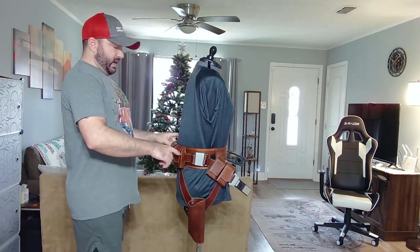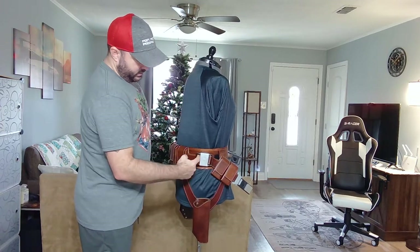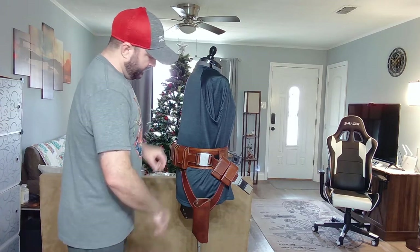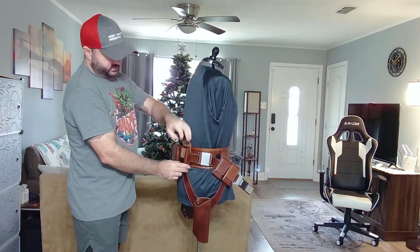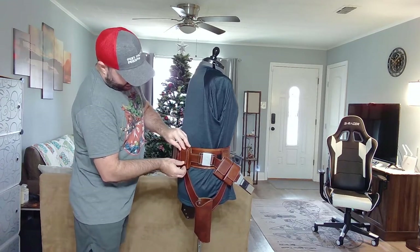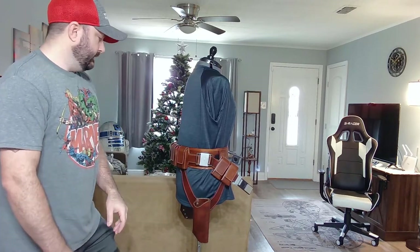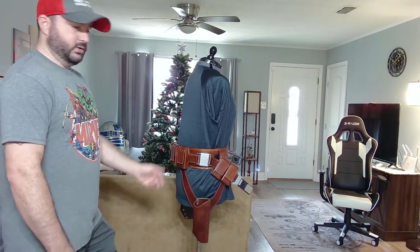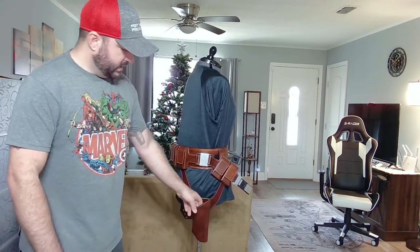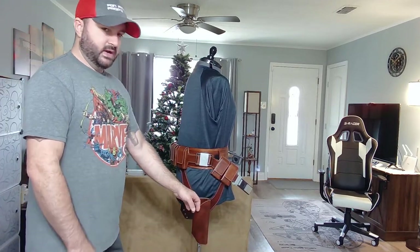The back belt also does the same thing as the side ones — the belt comes around through that metal slider and loops back through so you can tighten or loosen it. All the pouches are functional, so if you want to put something in them feel free. If you don't want to take your wallet when you're cosplaying, just throw your ID or keys in those pouches.